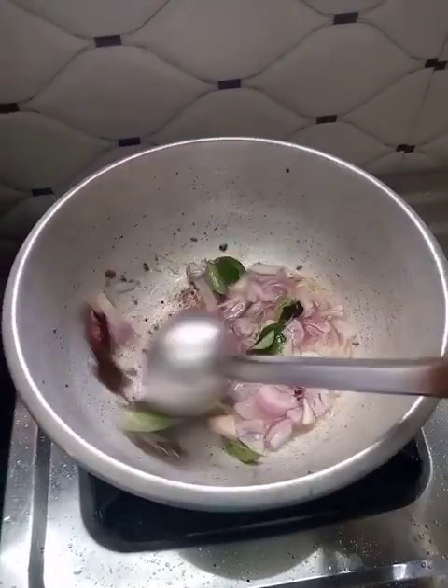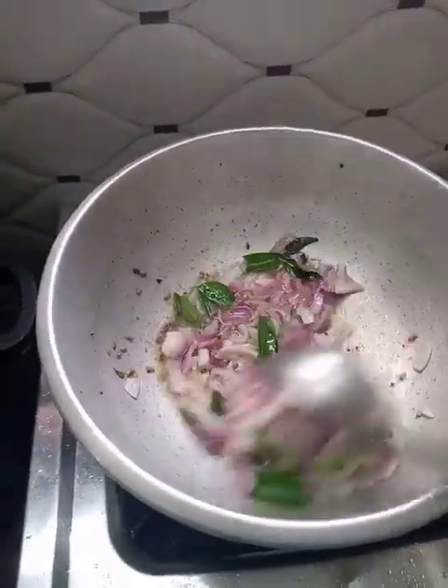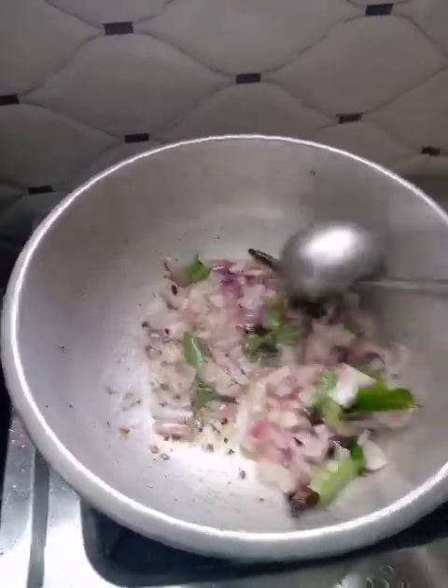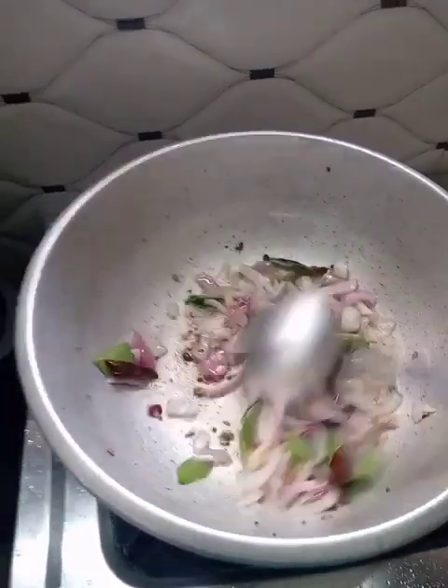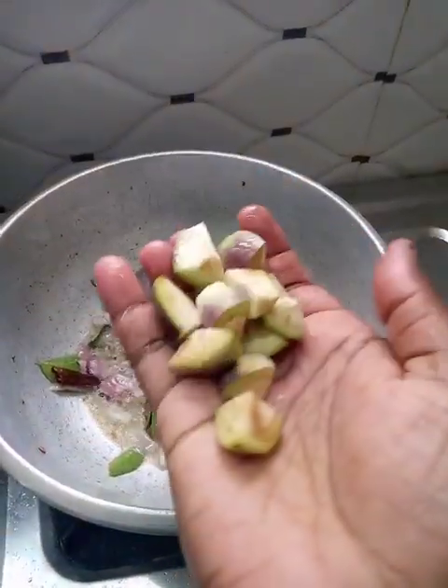Put the garlic in a bowl and add the garlic in the kathrika. Use the garlic in 4 cups of garlic.